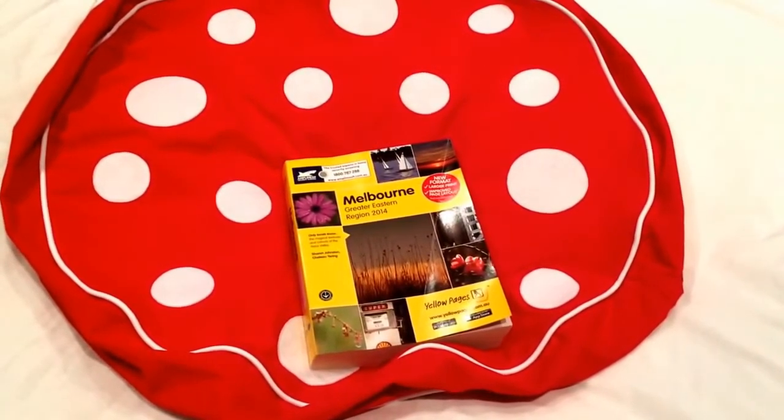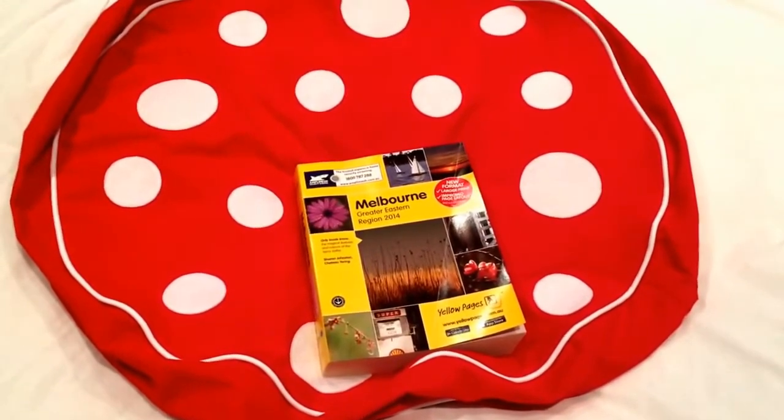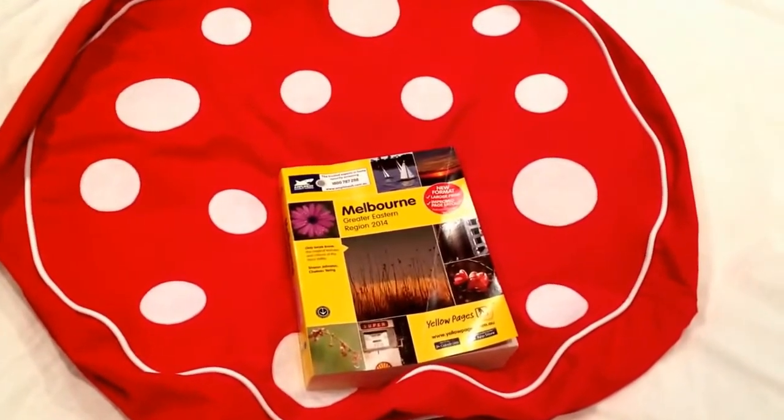Now they do make them in other colours. This is their first and most standard colour, which is your traditional red and white polka dot.